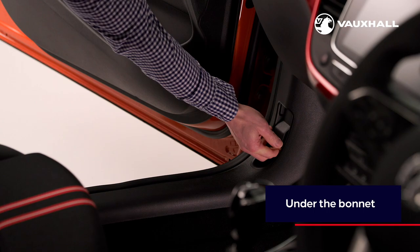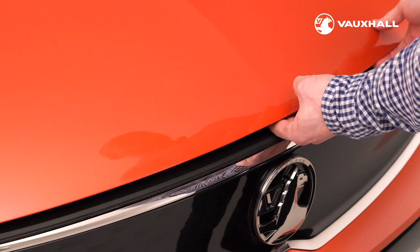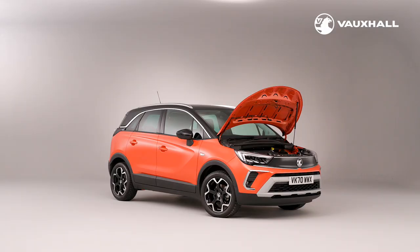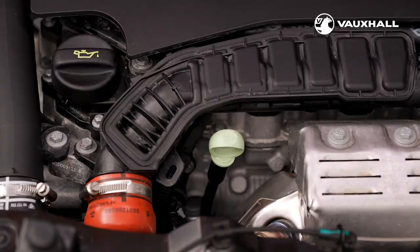To open the Crossland's bonnet, just pull this handle here in the front passenger footwell and the bonnet will pop open. Then moving to the front of the car you'll find a latch just above the Griffin badge to open the bonnet fully. Once the bonnet is up, the windscreen washer fluid can be topped up here — a handy reminder is the picture of the windscreen on the top of the reservoir lid. If you need to check the oil level, the dipstick is handily located at the front of the engine. Whilst the location of the dipstick can change depending on which model you're driving, it can be easily spotted due to its bright colour.